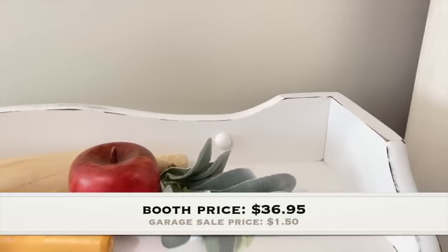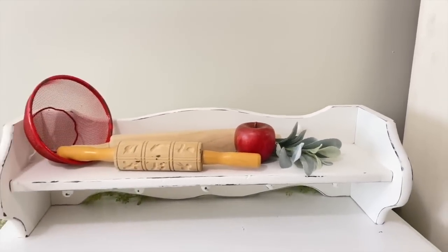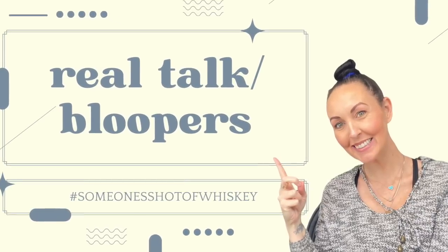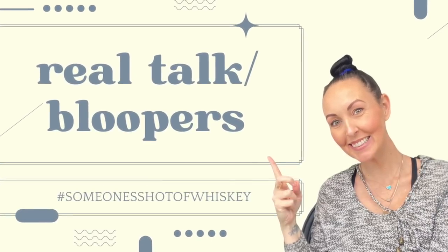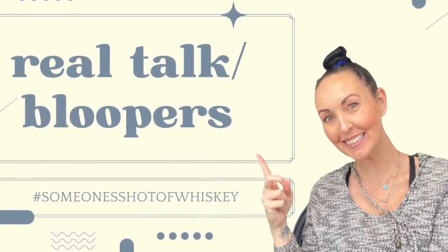Thank you all for being here so very much. I appreciate you spending your time with me. Make sure to go down in the description box and check out the June's Journey link — you will not be disappointed. Make sure to check out the website too. I hope you guys have an amazing weekend.